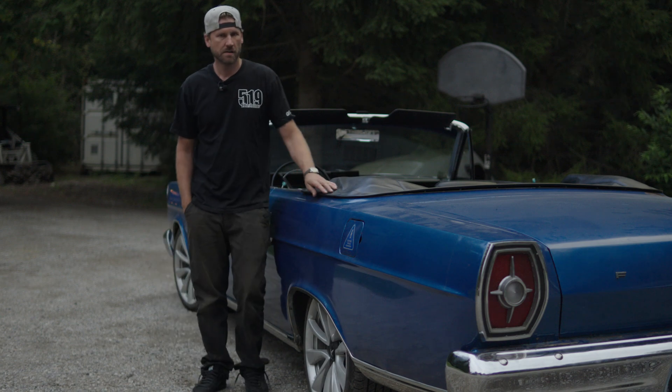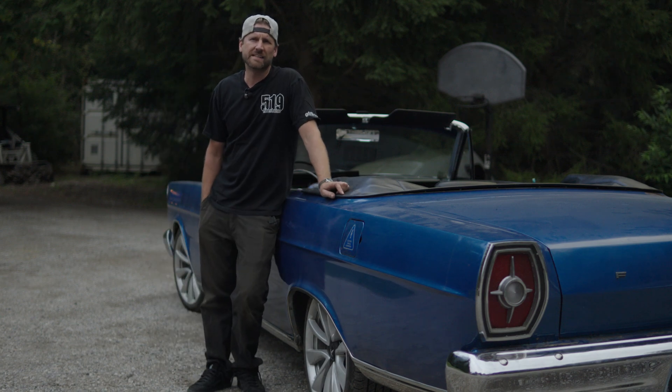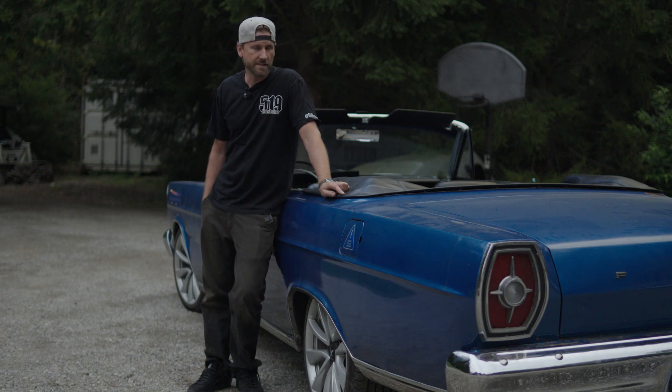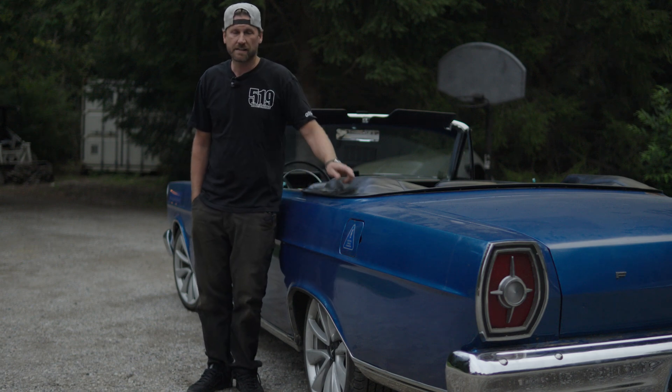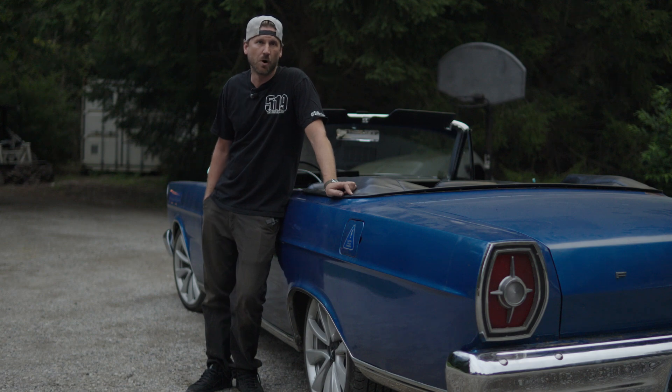Hey guys, welcome back to the shop. I'm going to try to keep this in the Corvette realm even though this is a Ford product — maybe that's fitting for the battle. If you guys have been around this channel for a little bit, you probably recognize this thing. This is the second car I ever fully converted. This is a 1965 Ford Galaxy convertible with a custom chassis we built here at the shop. It's a dual motor. When we first built this, we used a salvage Model 3, so we used the 990 motor, which is the non-performance variant.